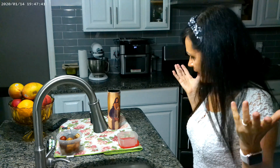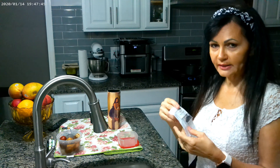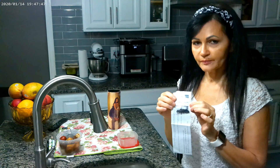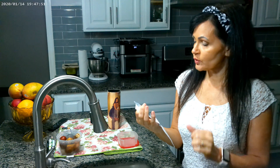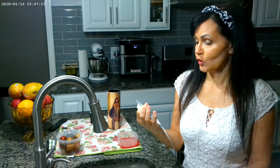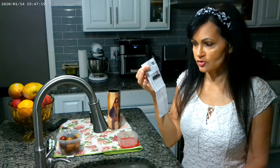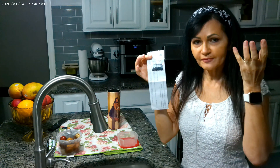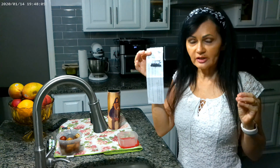Hi guys, welcome back to Not Afraid to Garden. Today I'm going to show you how to plant laburnum — Golden Chain trees. I'll show you what they look like. These trees get pretty big but they have flowers that grow like wisteria flowers, except instead of purple they're yellow.